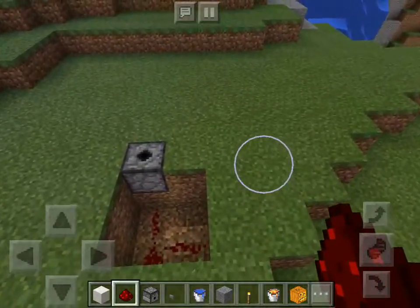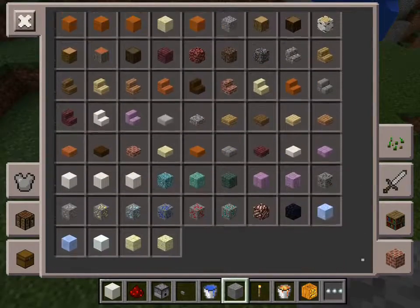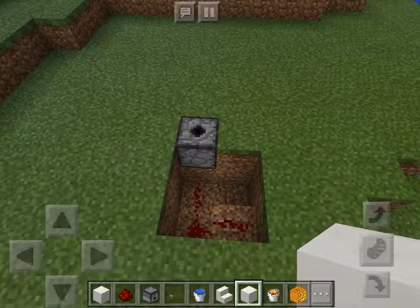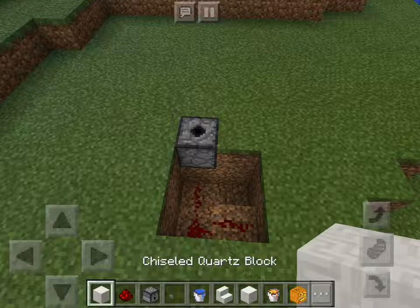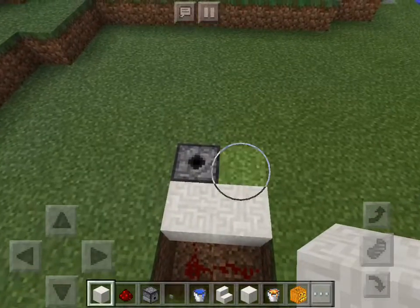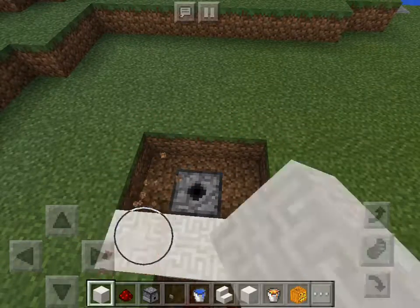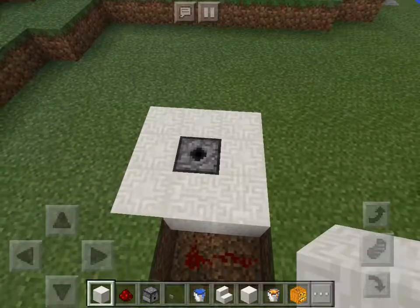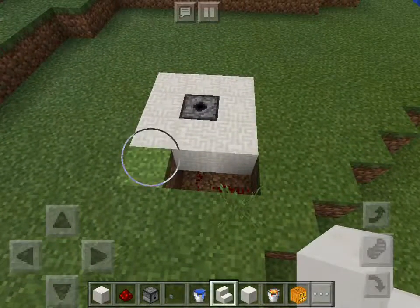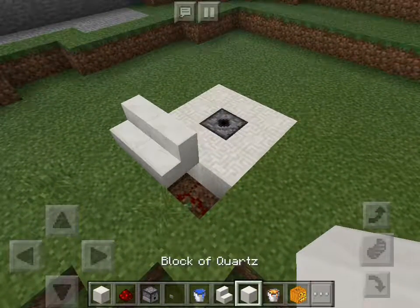So you need some — I forgot — you need some of this. And what's that? Black quartz stairs, that's all. And you can put this in here, like that. And black quartz stairs, put in here.